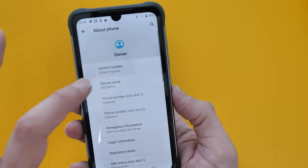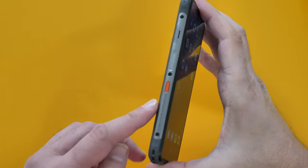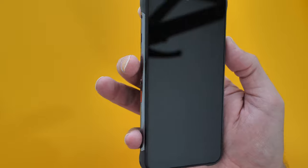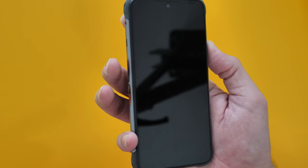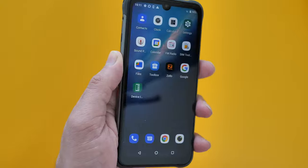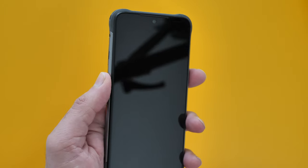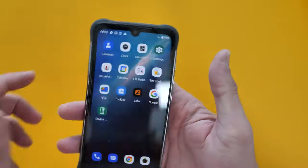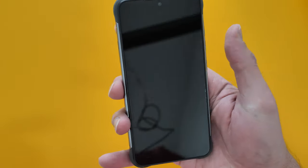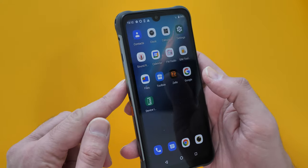Just like on the original Umidigi Bison, the fingerprint sensor is on the side, which for me is a little awkward. I've assigned a finger and it unlocked on the second attempt. I'd also assign my left thumb, which would be perfect if I used the phone in my left hand — but like most people I use my right hand, so it's a little awkward.